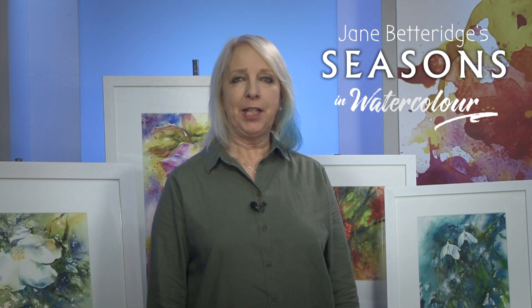Hi, I'm Jane. I'm passionate about watercolour and I'm so pleased to be able to share some of the techniques that I use that make my watercolours that bit more special.